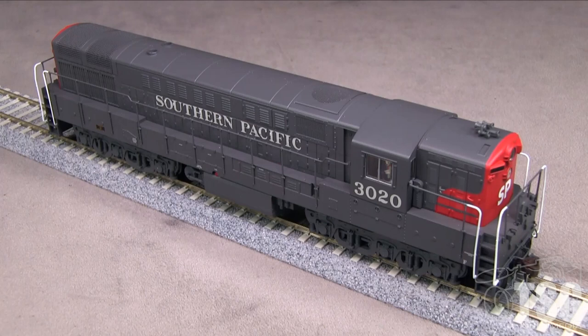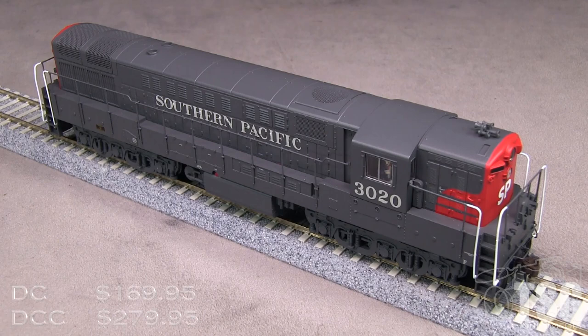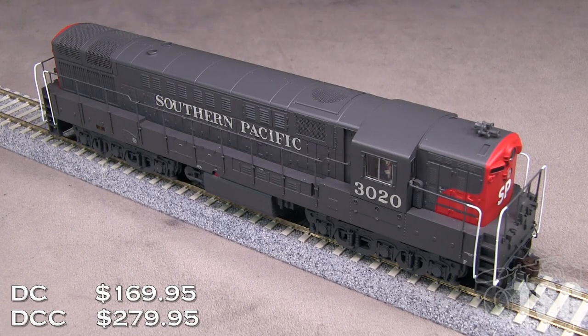Atlas offers this model in DCC ready form and with DCC and sound installed. The MSRP for the DCC ready version is $169.95. The MSRP for the version like mine with Lokesound DCC and sound is $279.95.